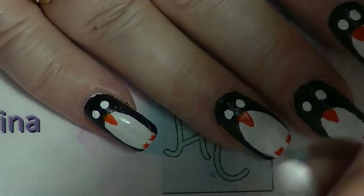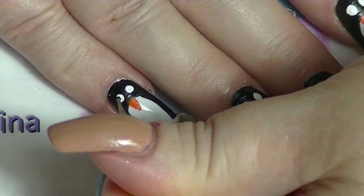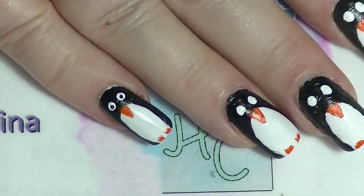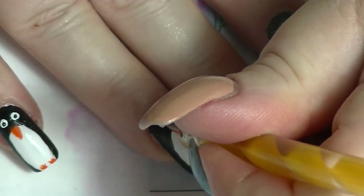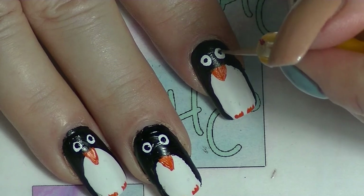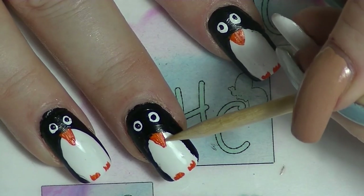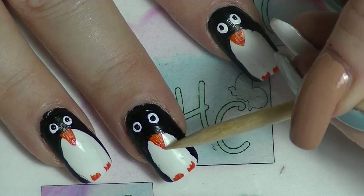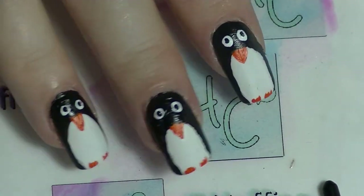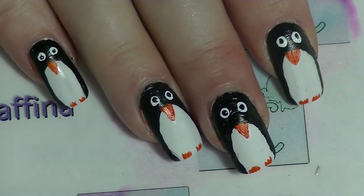We're going to go back to our dotting tool and our black, using a smaller dotting tool, and finish off the eyes. And if you feel the need to refine anything or go back over anything, make sure you do that before you decide to top coat. And then we're going to apply a coat of top coat — I will be using Seche Vite.